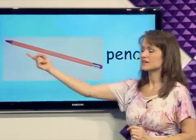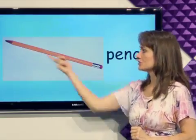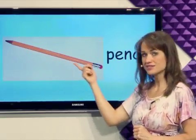What's this? Pencil. You can use a pencil to write with. Pencil.